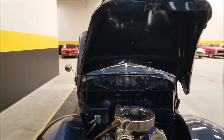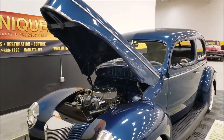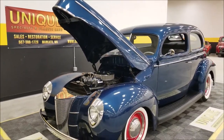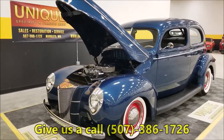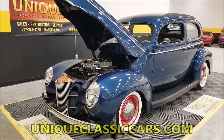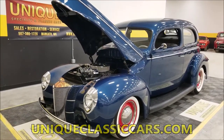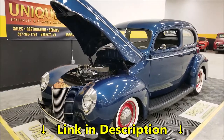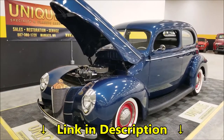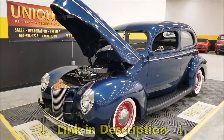There you go — a 1940 Ford Tudor sedan, obviously a nice little street rod with modern updates. Call us at 507-386-1726. Our website is uniqueclassiccars.com — click the link below this video. We do consider trades, financing is available, and we can assist you in getting this sweetheart to where you're located. Give us a call.